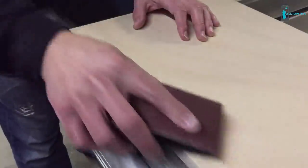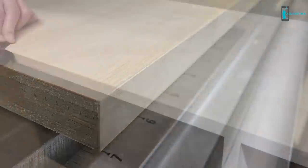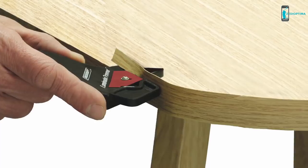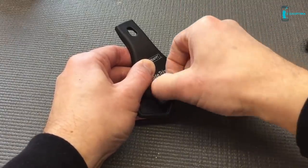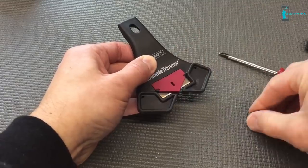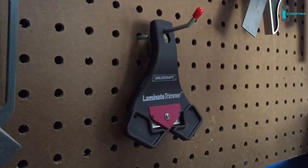After trimming, lightly sand the edge smooth and your edge is ready for finishing. In addition to straight edges, the laminate trimmer works well on round surfaces too. When it's time to replace the blade, simply remove the screw, blade retainer, and the old blade. Install a new standard razor blade, reinstall the blade retainer and the screw, and you're ready to continue trimming. Once your project is complete, simply hang the laminate trimmer on a wall where it will be ready for the next project.